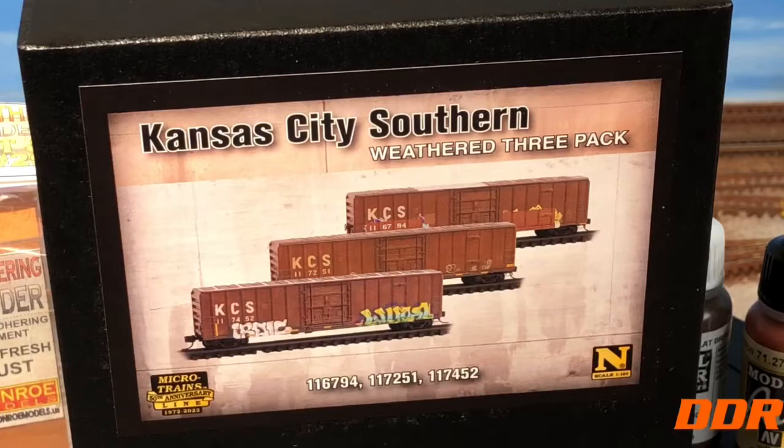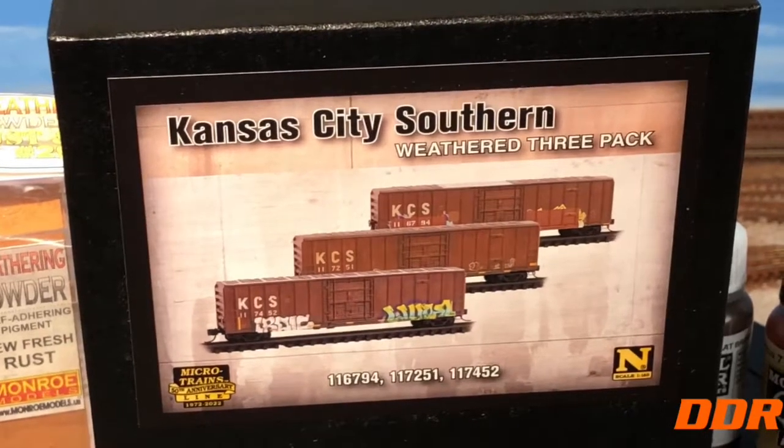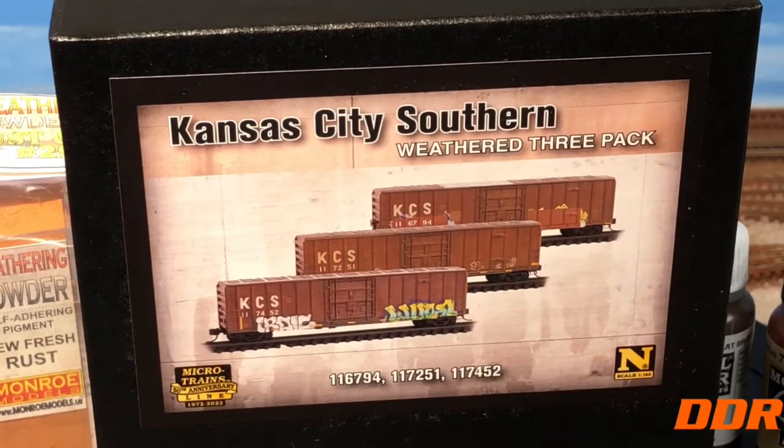I just got these in from Lombard Hobbies — I wanted some KCS cars since they're going to be going away, another fallen flag. They had a triple pack, already pre-weathered, with some graphics — I may do more to them. I got those three cars to put out. I've got tons of boxcars, but on virtual railfan cams I'm seeing boxcars galore even on mainline trains, moving a lot of them. I think when they had a problem with containers they put a lot of stuff back in boxcars. Those KCS cars will look good.